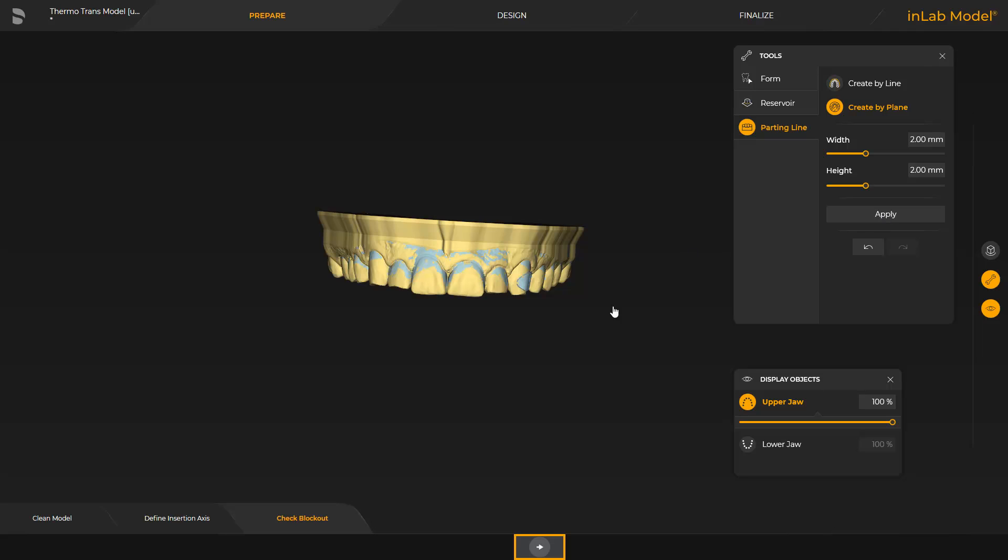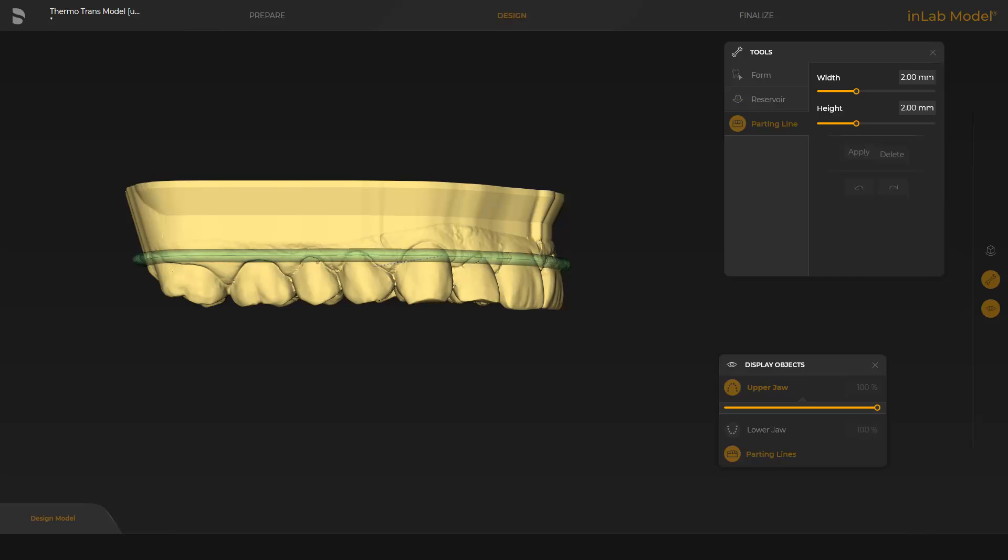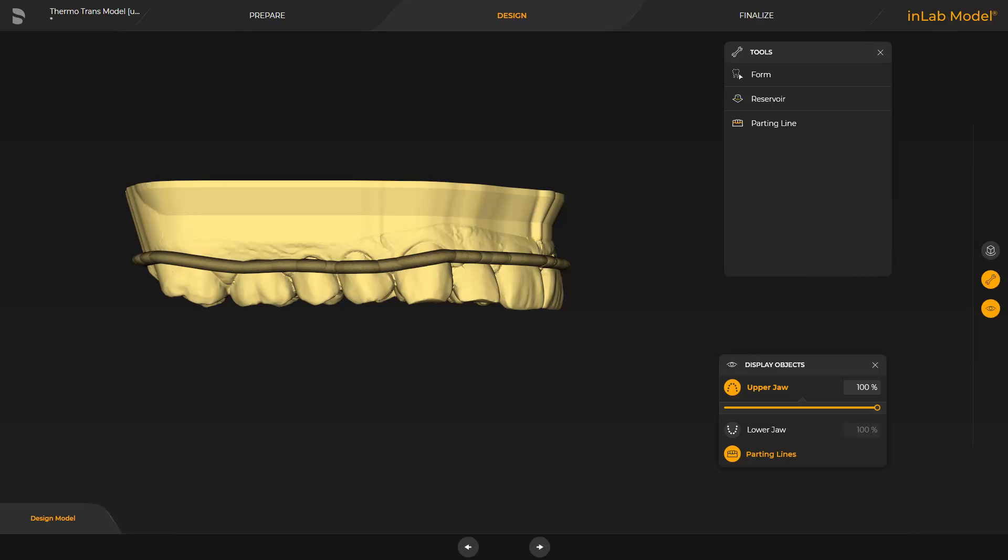By switching to the Design phase, the parting line is displayed. As in the previous step, the same three tools are available here again. We will only focus on the third tool once more. This allows modifying the parting line again. We tap the left mouse button on the line so that it is displayed in green, start with a double click, keep placing single clicks if needed, and finish with a double click. By tapping the user interface outside the model area, the tool and parting line are automatically disabled.